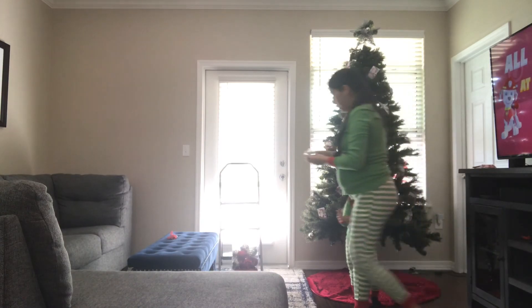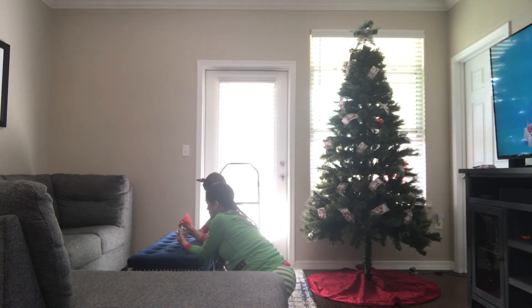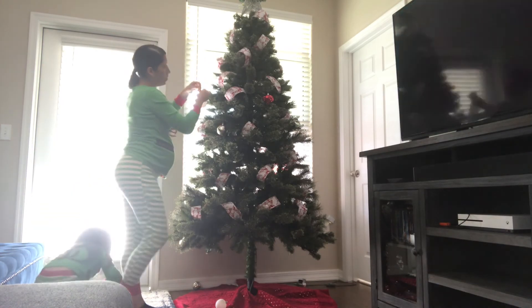My little girl already took the ornaments out. We're just going to put the hooks on so we can start hanging them on the Christmas tree.